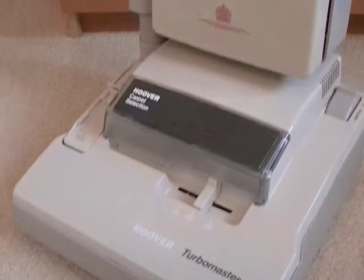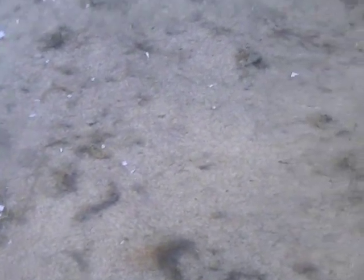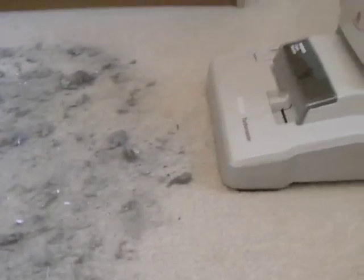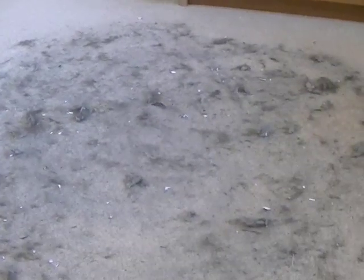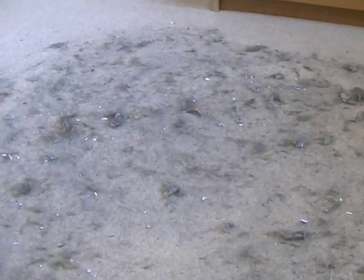Just to finish the video, I'm going to put some muck down and do a sweep through the middle just to see how the Hoover Turbomaster Electronic Total System picks up. This is my usual demo dirt emptied out of another vacuum cleaner bag — a combination of dog hair, bits of paper, dust, all sorts. We'll see how this vintage Hoover Turbomaster performs with one forward and back sweep through the middle of this dirt.